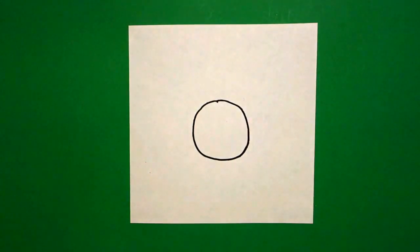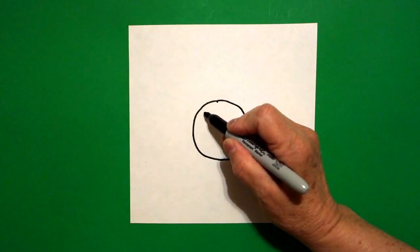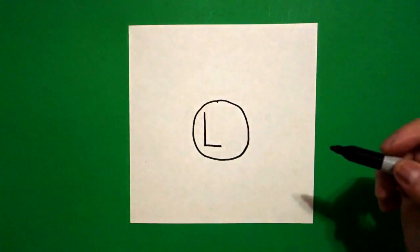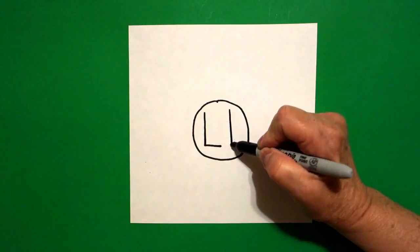Inside my donut hole, I am going to draw an uppercase L. Straight line down, straight line out. Next to that, I'm going to draw a lowercase L. Straight line down.